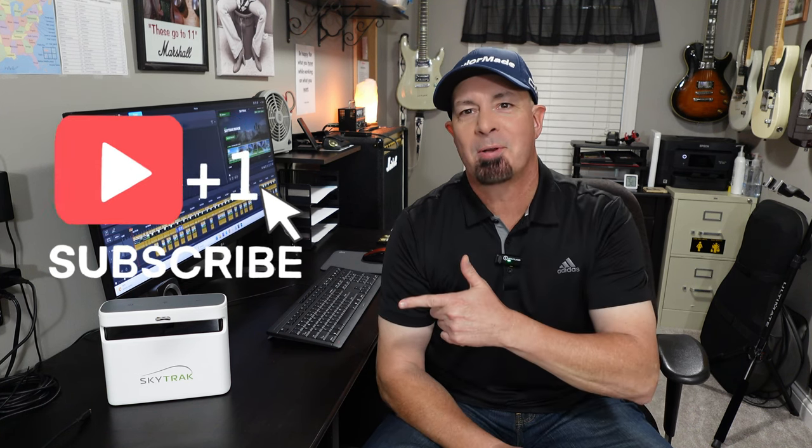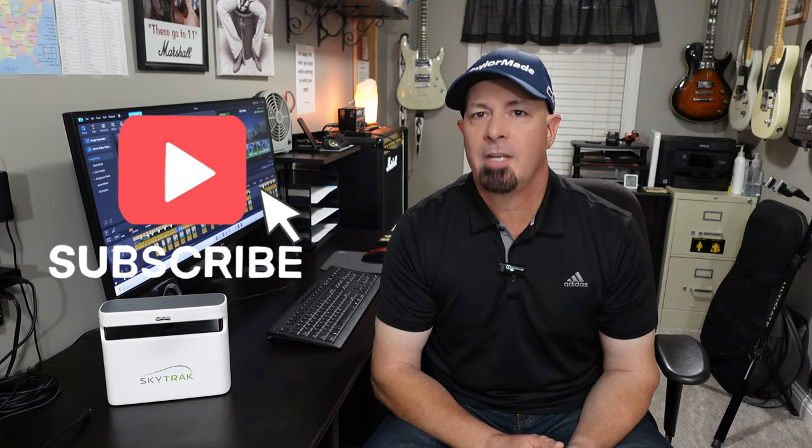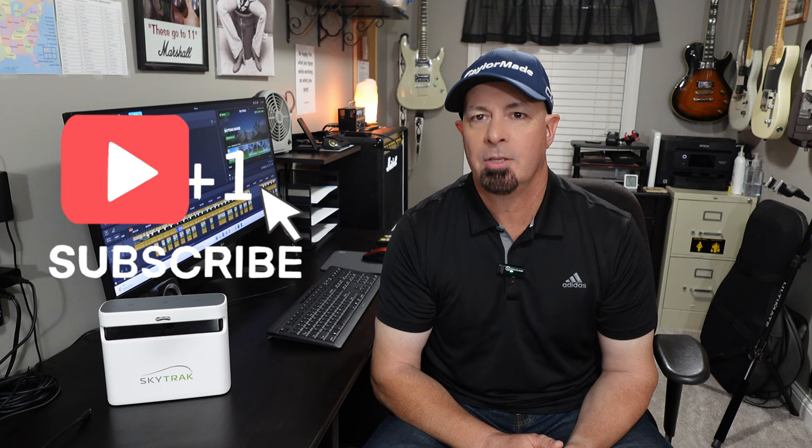Hi and welcome back to Breg 100 Golf. I'm John. You're going to love today's video because I'm going to demonstrate all of the SkyTrack 5.0 software version driving ranges. Before I get started, if you're not subscribed to the channel, please consider subscribing right now. It'll really allow my channel to grow and allow me to continue to bring videos just like this to YouTube.